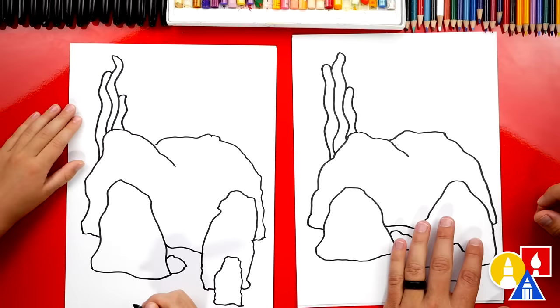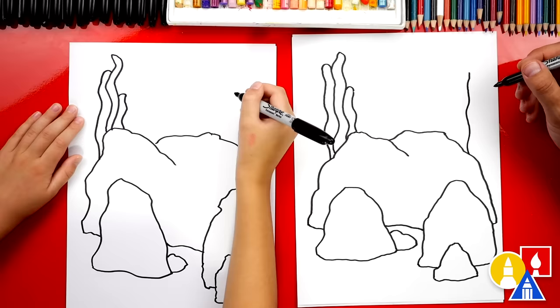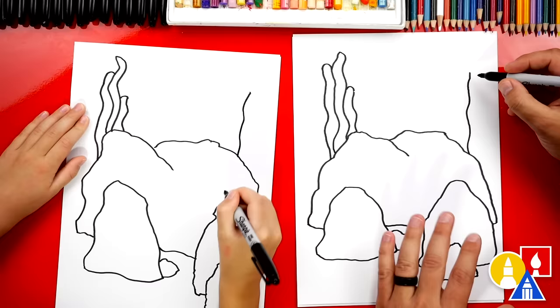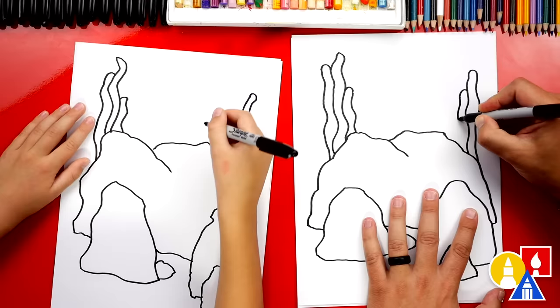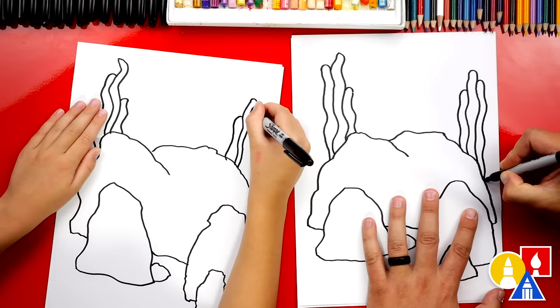Let's add more seaweed over here on the right side. We're going to repeat the same steps — draw a wiggly line going up, or you could draw it going down too, that works. Then draw the top of our seaweed and a wiggly line that matches. Mine's a little different, but that's okay. Now let's draw one on the left side, going all the way down, and maybe another one over here on the right side — this one's going to be really long, coming down even further. Now it's starting to look like a coral reef.